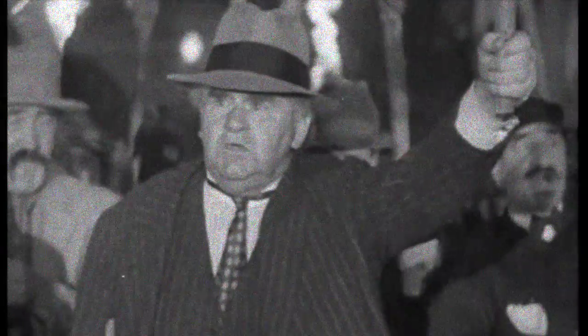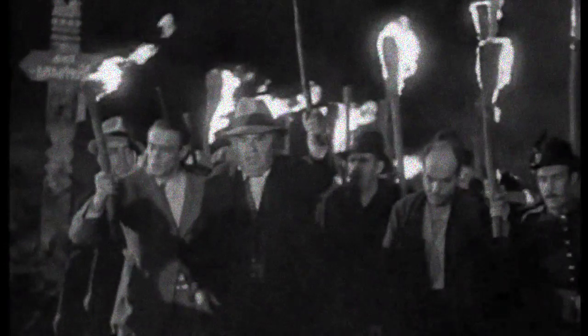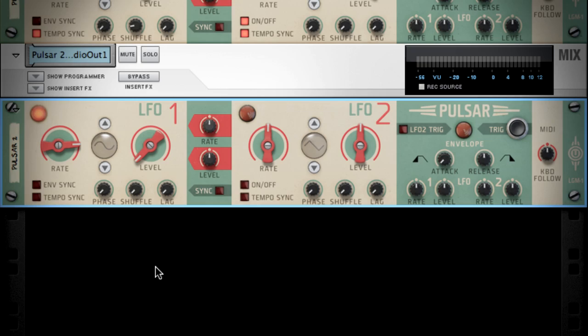Pretty cool, right? It does get cooler, trust me on this one. First I'll turn the level all the way down. Now let's turn the rate knob all the way up so our synth is in tune with our song. I'll also turn the keyboard follow knob all the way up and turn the level knob on the LFO1 envelope section to about 3 o'clock.